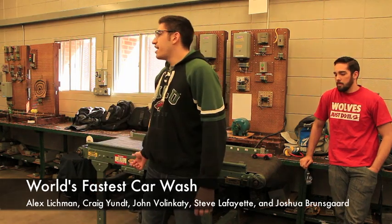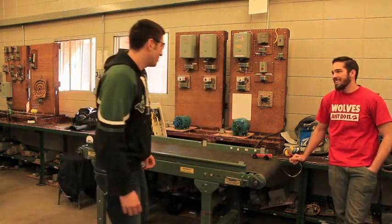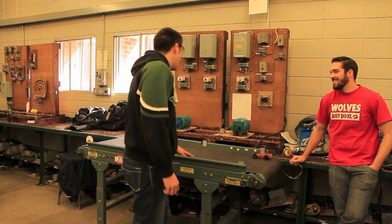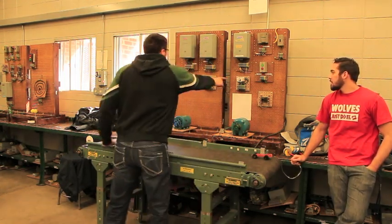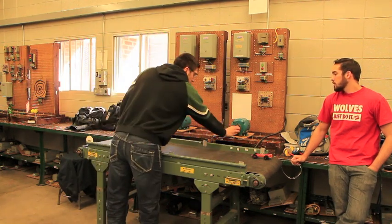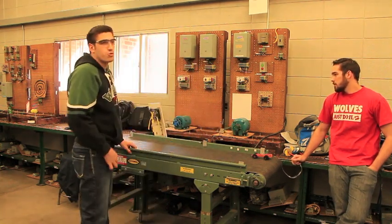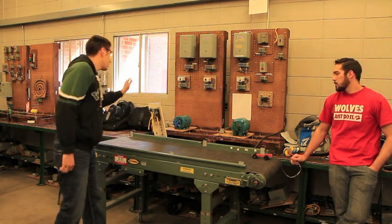What we have here is the world's fastest car wash — it will get your car spotless in under four seconds. We have multiple starters that kick on via time delay relays to start the track. The motor in green represents the soapy cycle, the one in blue represents the rinse, and then there's the drive.